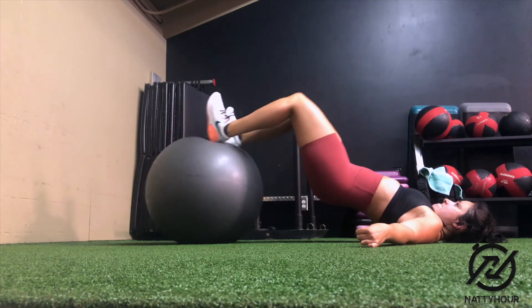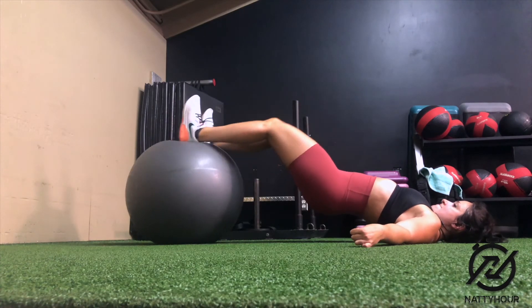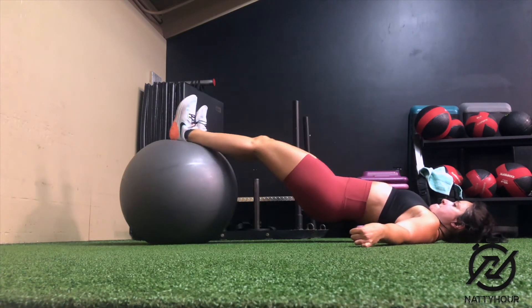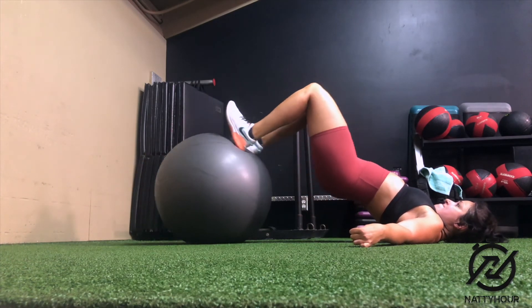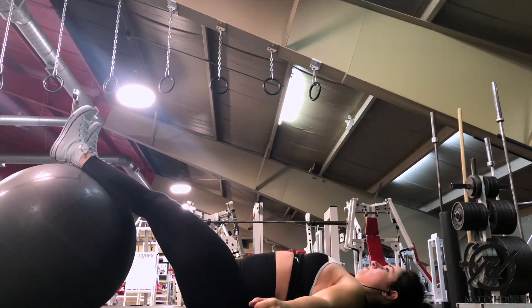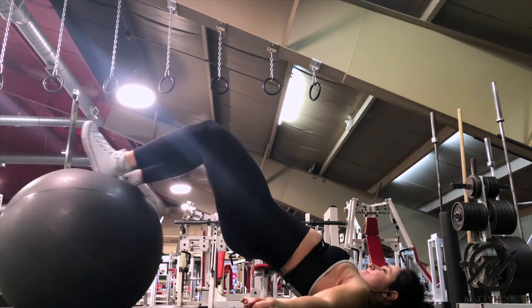Once your hips are raised in the correct starting position, to initiate the movement drive your heels into the stability ball and focus on dragging the ball back towards your glutes by flexing your knees. Come back as far as you comfortably can, then extend your knees to bring the ball back to the starting position. Also try to maintain the same height of your hips throughout the entire range of motion.